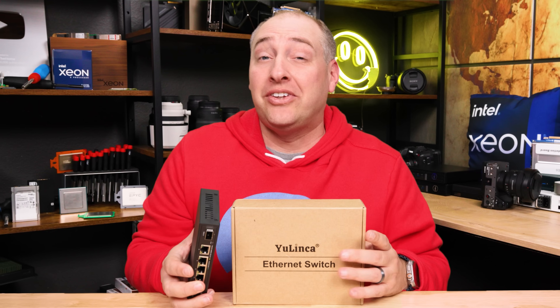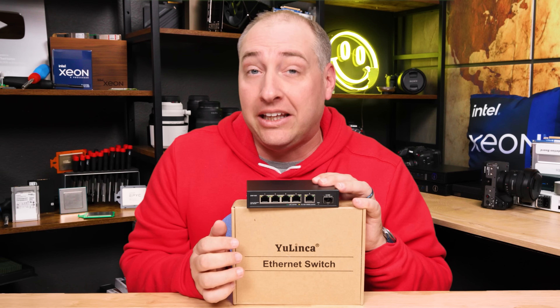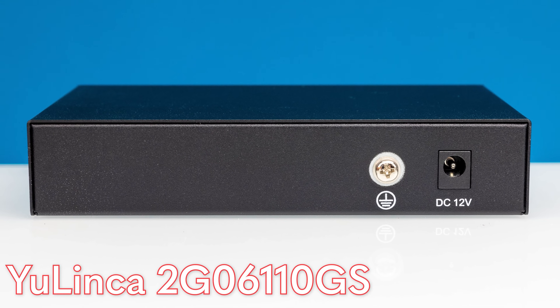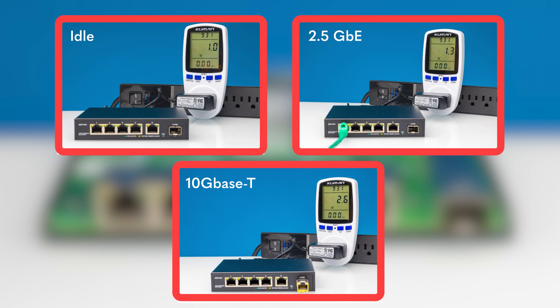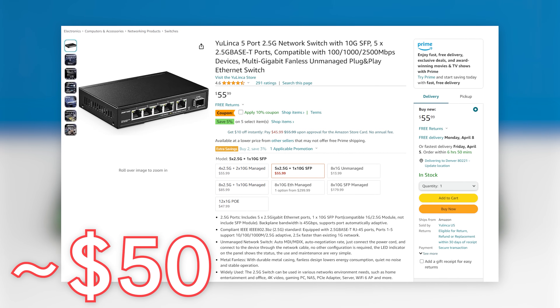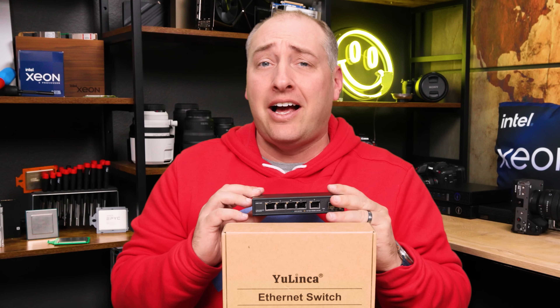Another kind of switch we've seen recently is this five-port 2.5 gig Ethernet plus one 10-gigabit Ethernet SFP Plus port. This is the YuLinca version of that, and it is pretty much the same inside and out as many of the regular low-cost options we've seen. The big thing on this is going to be the price, which is generally around that $50 range after discount — sometimes a little more, sometimes a little less — but this is a pretty standard offering in that class.